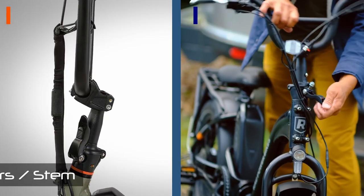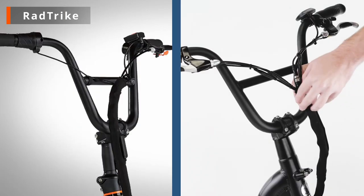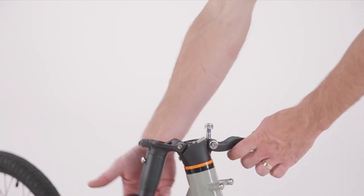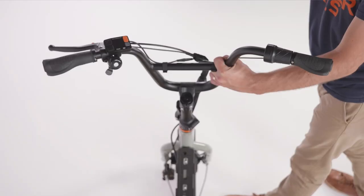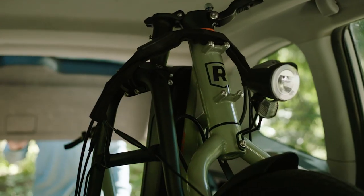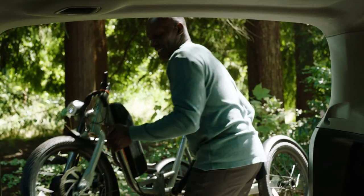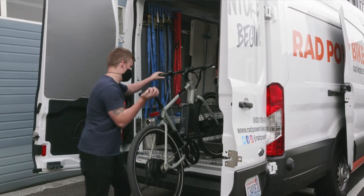Attached to the front forks appears to be the same foldable stem from the Rad Expand and the same BMX-style handlebars from the Rad Runner. The folding stem is a nice feature since you can't lay a trike flat like a two-wheeled bike. If you're traveling with the trike in an SUV or van, the folding stem combined with removing the seat should give you a much lower storage height and allow it to fit in spaces where it would otherwise be too tall.